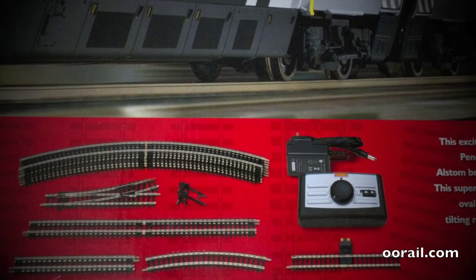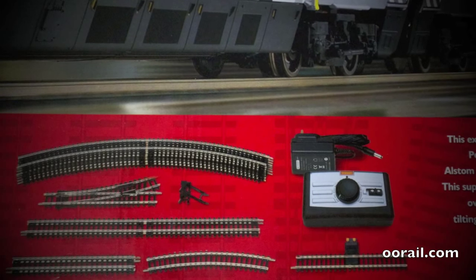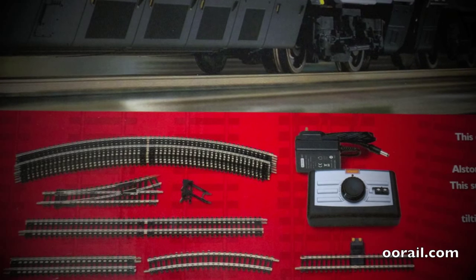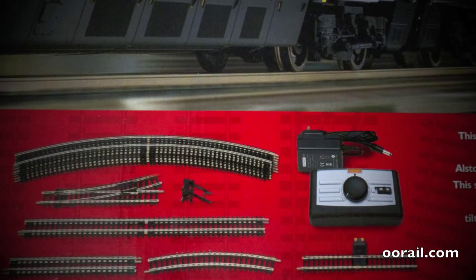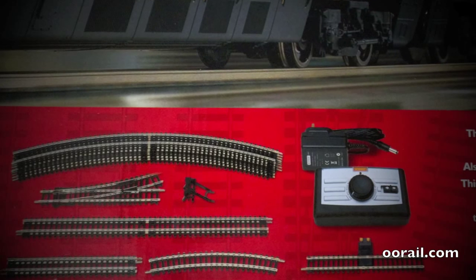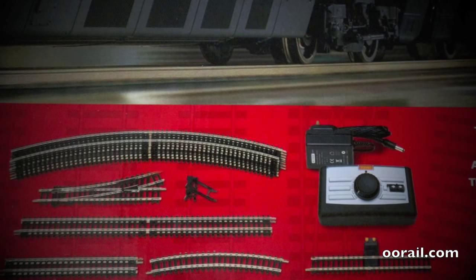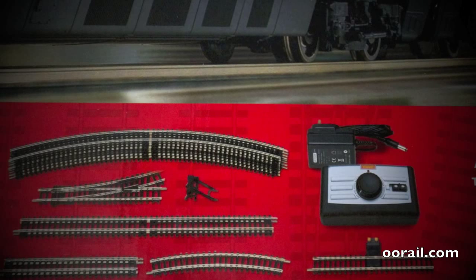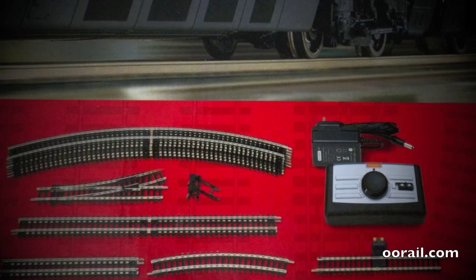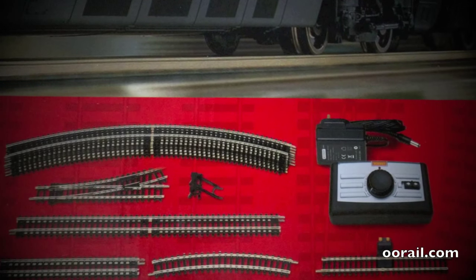Along with the track you get a controller. The photo on the front of the box shows you the type of track — you can see you get curved pieces, a set of points, a couple of straight sections, and a set of buffer stocks. Buffer stocks are for the siding. Underneath the analog controller it comes with a power piece of track as well. That little thing with the two orange buttons is how you connect the track to the power controller — you simply put the connector in and you're good to go.